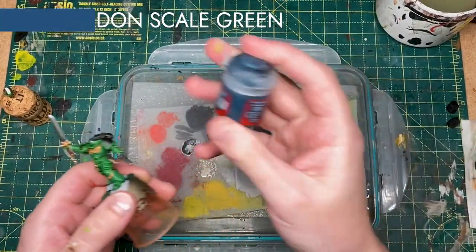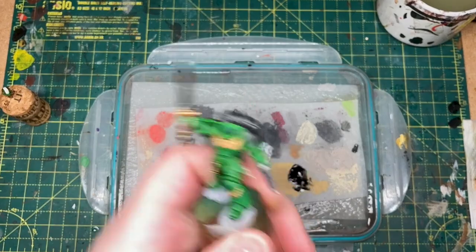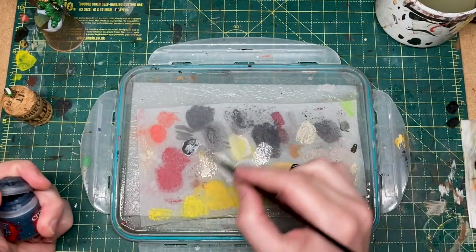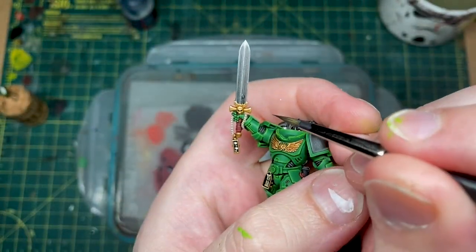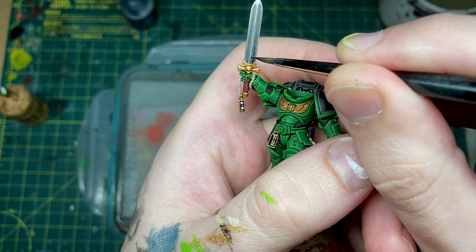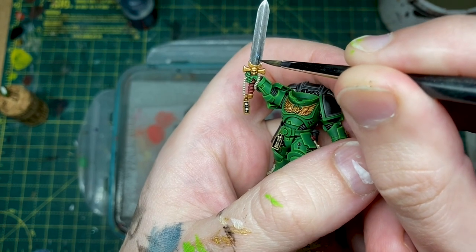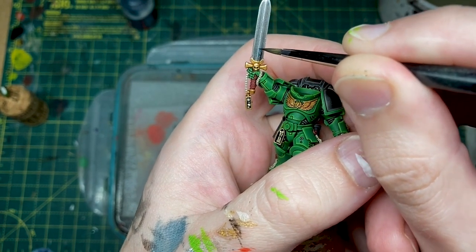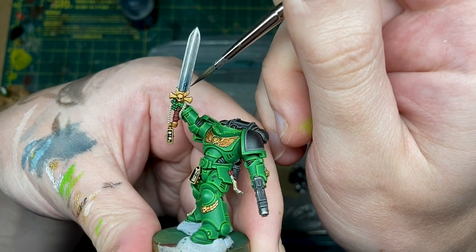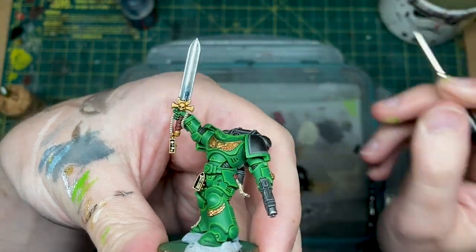Onto the sword, we're going to use stegadon scale green to create the power glow on the little power node there. This is going to be essentially a wash or a shade — we're going to paint this straight onto here, dragging the paint down towards the node to show that that's where the power is coming from. This can kind of go across all highlight lines, so I'm going to keep building that up.